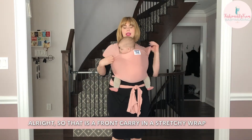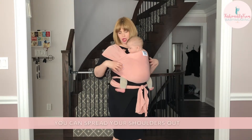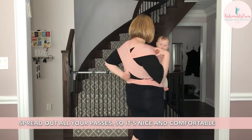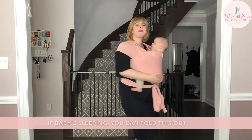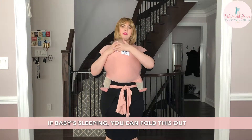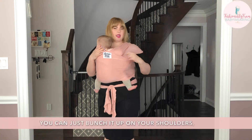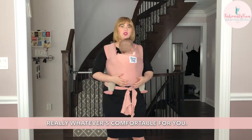That is a front carry in a stretchy wrap. You can spread the shoulders out and spread out all your passes so that it's nice and comfortable. If baby's sleeping, you can fold this out so that you can see their airway. You can fold it up this way or just lounge it up on your shoulders — really whatever is comfortable for you.